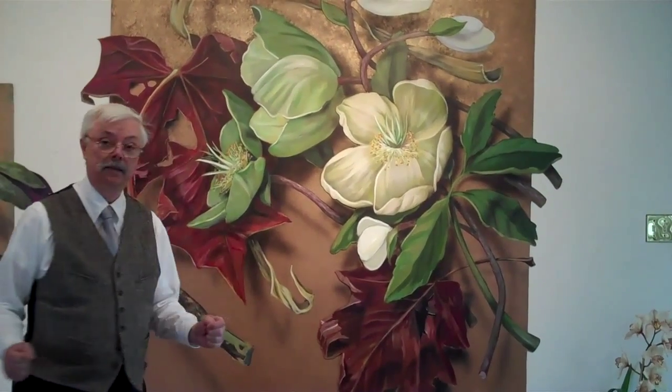Hi, I'm Tom Steigerwald, and these are some of the recent paintings I've done. I haven't uploaded any for a while. This is one I did in autumn, and it's hellebores and maple leaves.